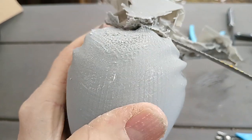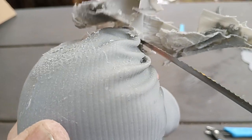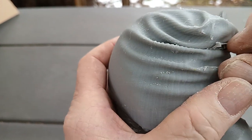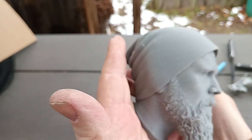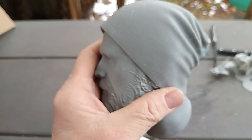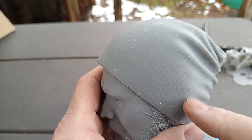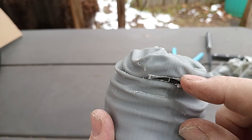Somebody in another group wanted me to print this, slice it, and send them the sliced file, which is fine. But I definitely had a lot of issues slicing this model. That looks pretty respectable. The hat was most of the problem — all the texturing in the hat really crunched some numbers for quite a while.